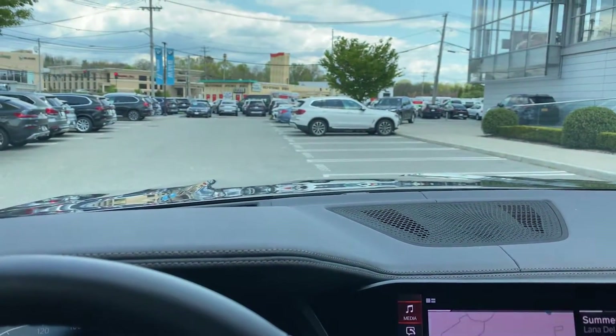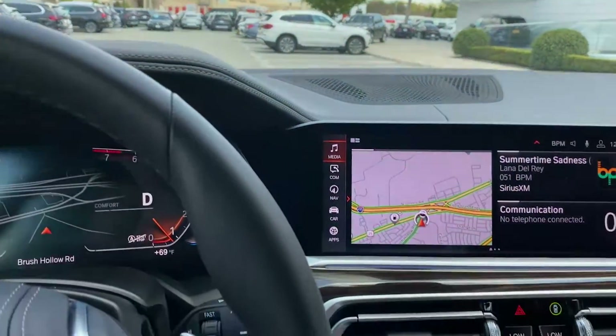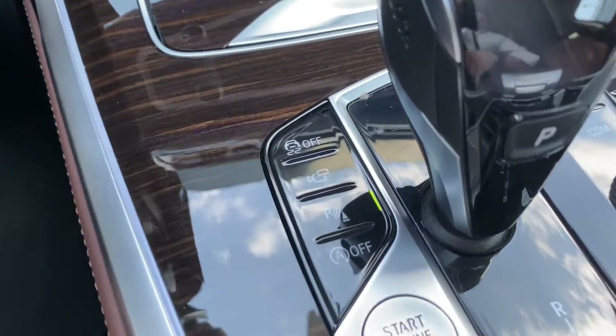When you enter the parking lot where you'd like to use this function, press this button with the P.